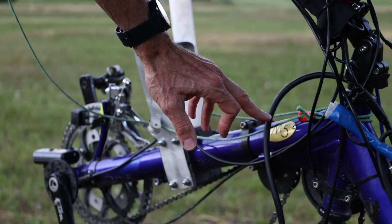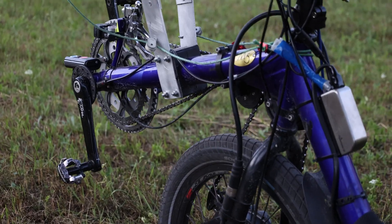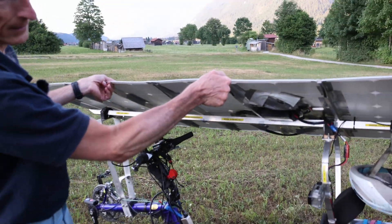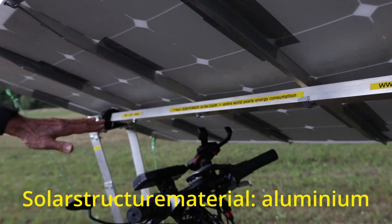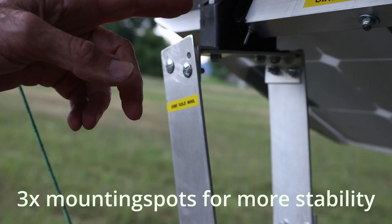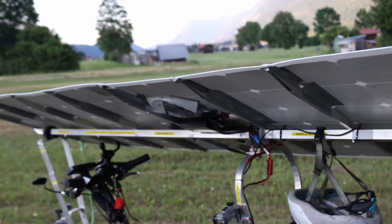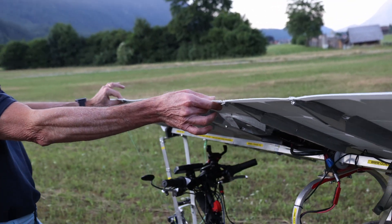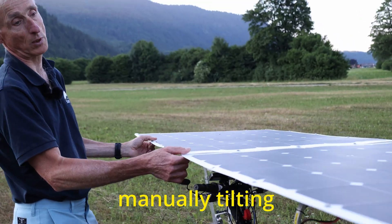In terms of materials, the frame of the bike is steel, as is the fork. All the structure supporting the tilting solar panels is made in aluminum. There are three pillars — one, two, and three — which ensure the rigidity of the structure, making it very stable.